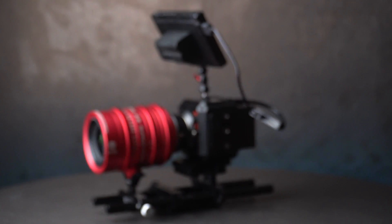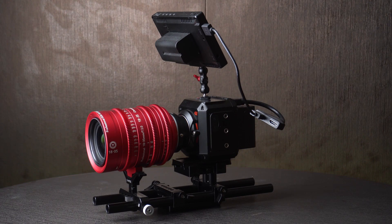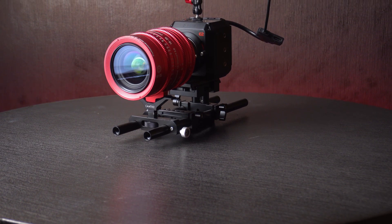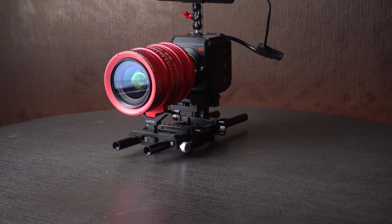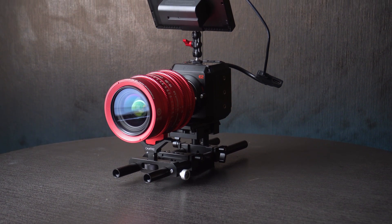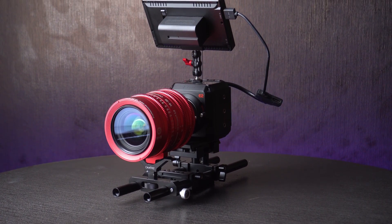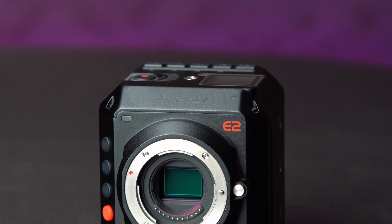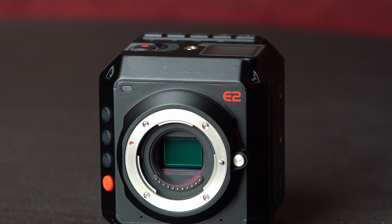Back at NAB 2018, a Chinese company called Z Cam showcased the second iteration of their Kickstarter-funded Micro Four Thirds video camera, the Z Cam E2. The $2000 price 4K cinema camera caught a lot of attention because of its promising specs. The camera started shipping in October 2018 and has been selling like hotcakes since then. But is it really worth getting a $2000 Micro Four Thirds camera? I've been using mine for a year now, and here's my detailed review of the Z Cam E2.